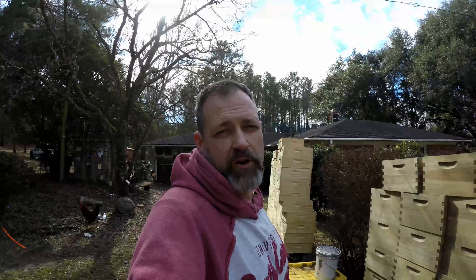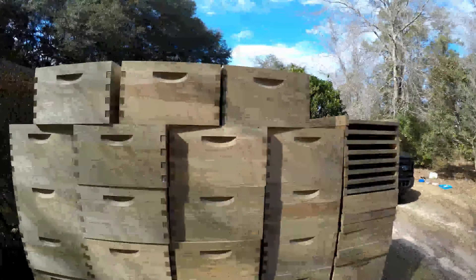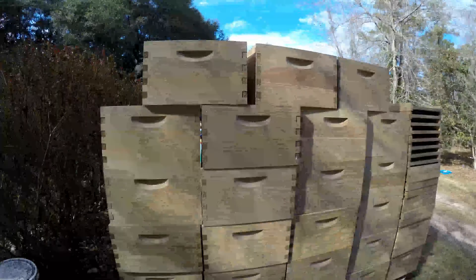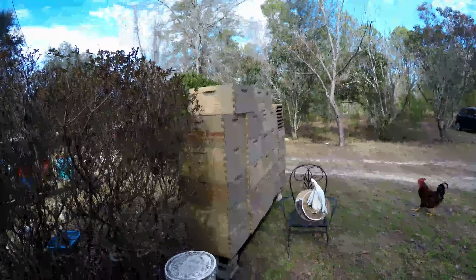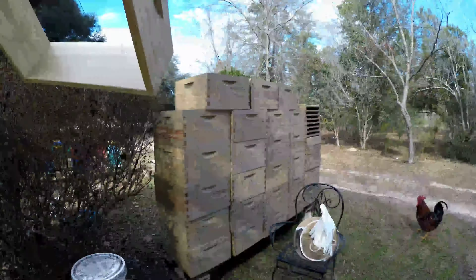I've got some more EcoWood coming because somehow my bucket that had the EcoWood treatment in it got dumped over, the lid cracked and it ran out — wasted. So going to have to do some new. As you can see, the EcoWood boxes are graying up nicely. They've been out here for about a week and a half.